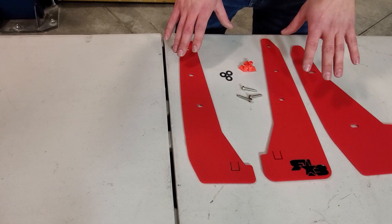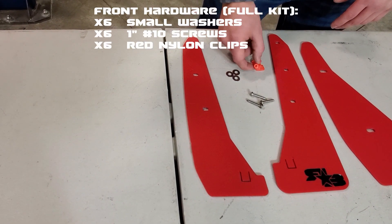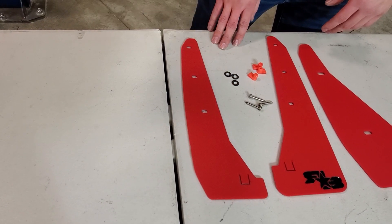For the front, you're going to get three number 10 screws, three of our red nylon clips, and three small washers.